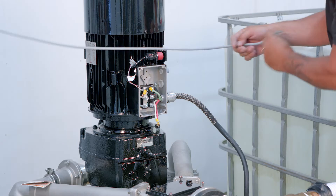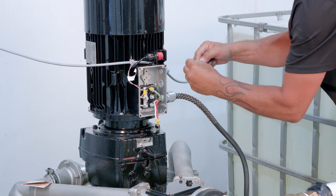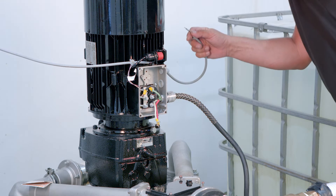Next, you'll connect PTC or PTO thermal sensors to screw terminals. Polarity does not matter.